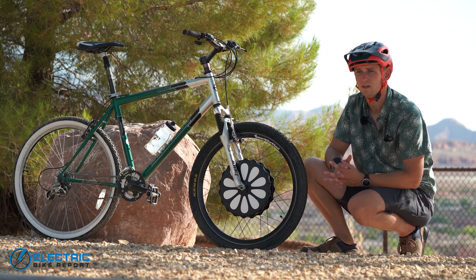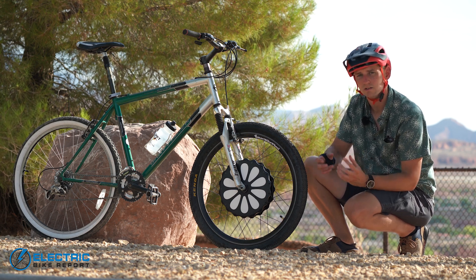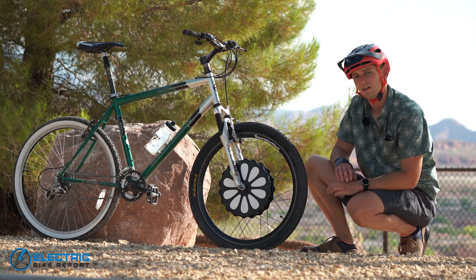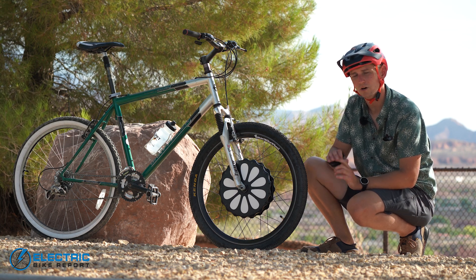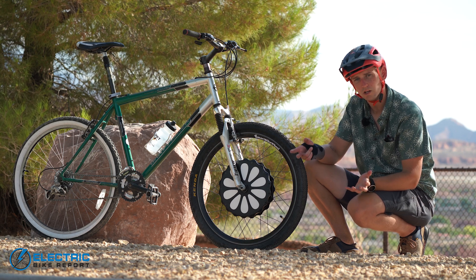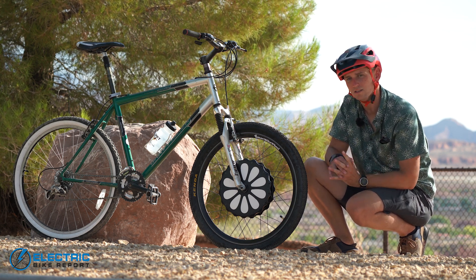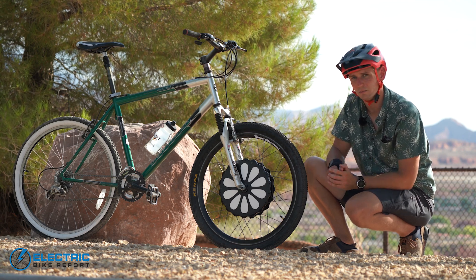100-millimeter hub spacing is really what you're going to find on most entry-level mountain bikes. I used to sell bikes for a living, and a lot of cheaper bikes — hybrid bikes, touring bikes, many bikes sitting in your garage — you're going to be able to fit this. Smart Bike Wheel will also lace their hub into a bunch of different rim sizes, from a 700C road or 29er mountain bike wheel all the way down to a tiny 16-inch wheel. That's a custom order, but you can get it done.